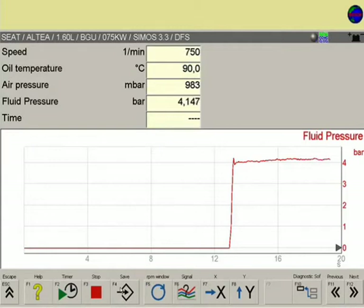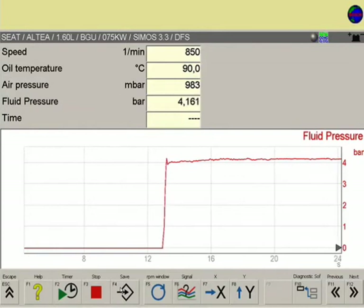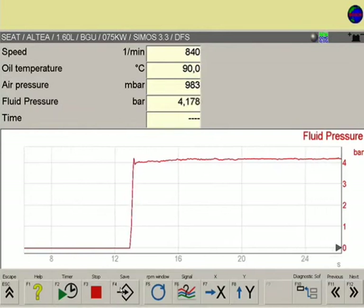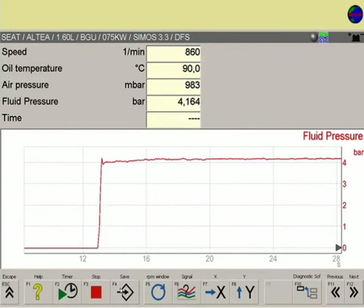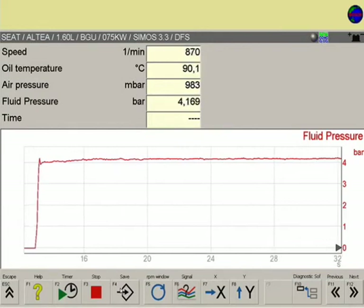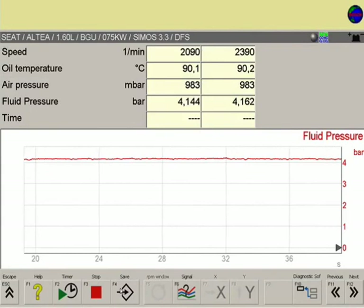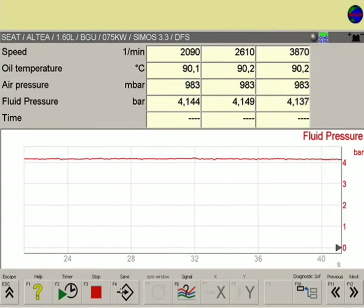F7 and F8 can be used to adjust the vertical and horizontal screen axis. Press F4 to save the curves. As the engine speed is also recorded, different speed ranges can also be checked here.